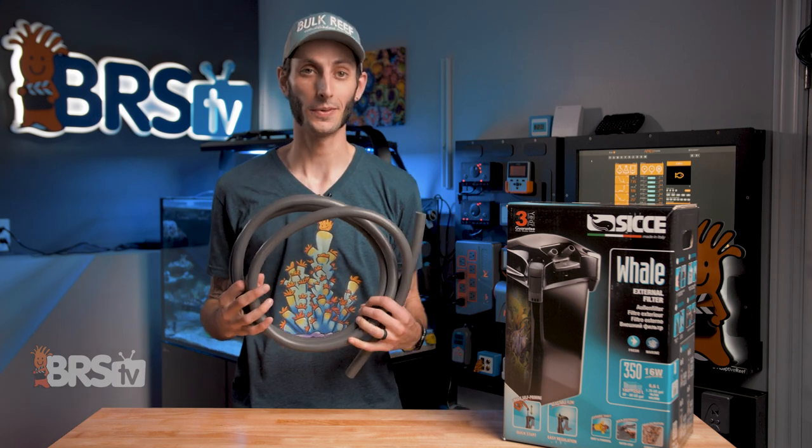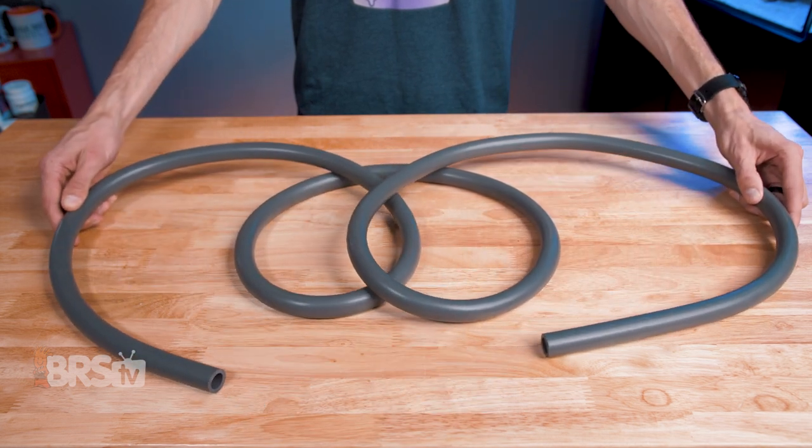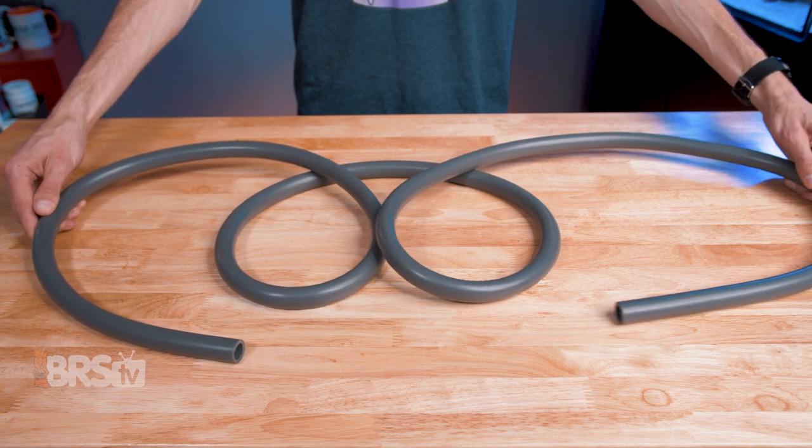The next step is to attach the intake and output assemblies to the canister using the gray tubing. You'll notice right away the tubing is all one length, which gives you some flexibility with how you'd like to position the canister in the stand and where the intake and output will be on the tank.